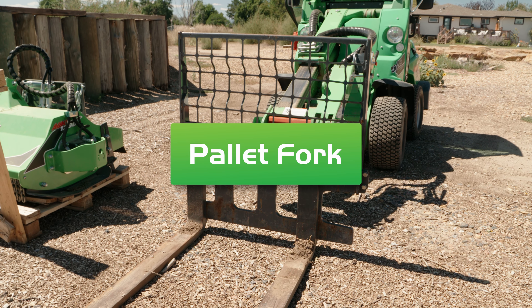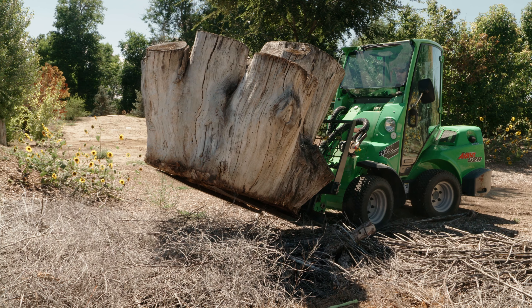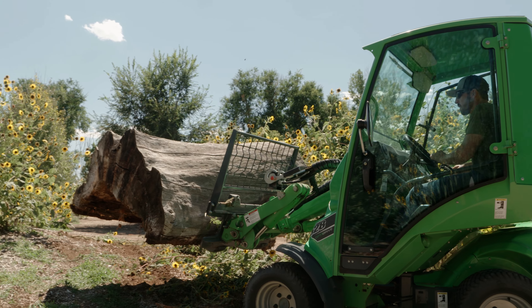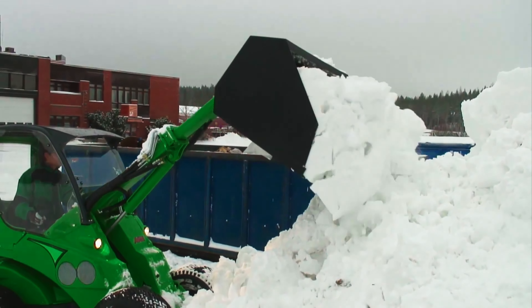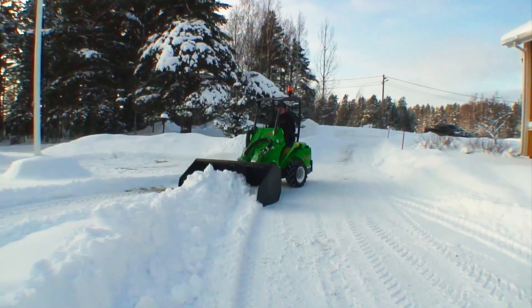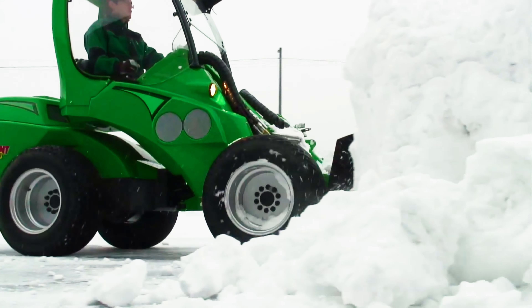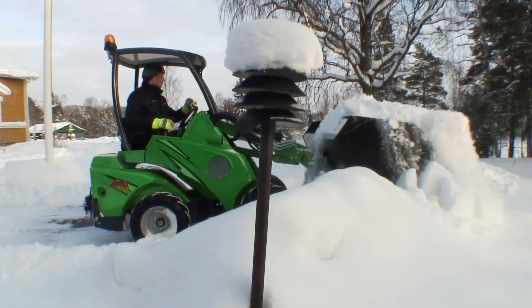We have pallet forks, which are great for moving boulders, large junk, or any heavy awkward item. They come with a back frame for safety. The light material bucket is an oversized bucket great for moving large amounts of material very quickly. It's great for moving things like snow piles, mulch, compost, or anything that has more bulk than weight.